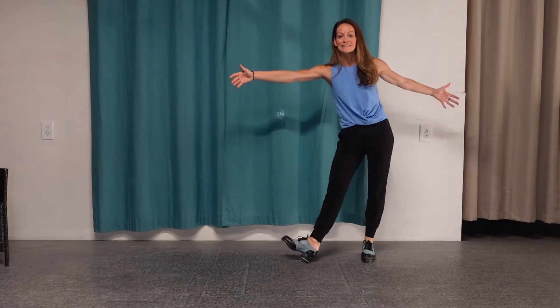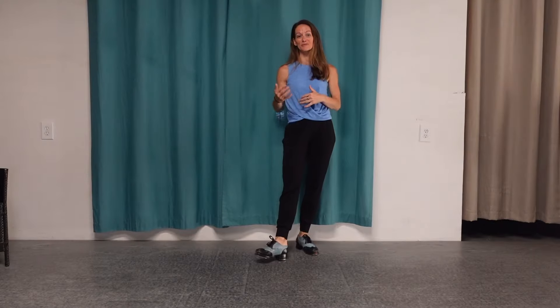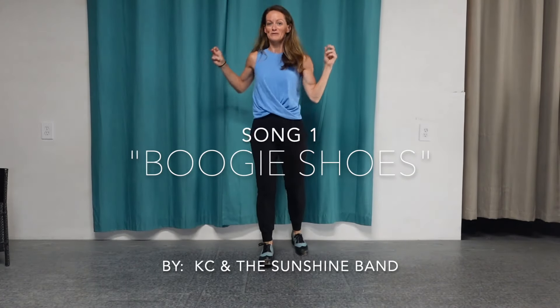You can take the tempo up, down, or keep it where it is. Have fun and experiment. I'm going to do it now with a few different songs — you tell me in the comments which is your favorite version. Again, so boogie shoes — five, six, seven, eight.